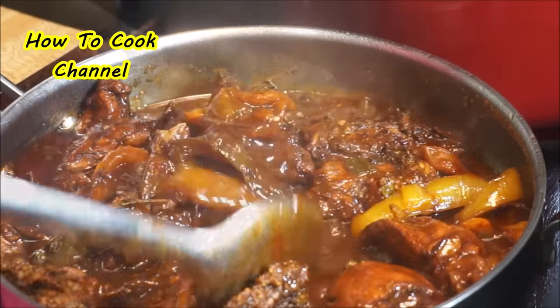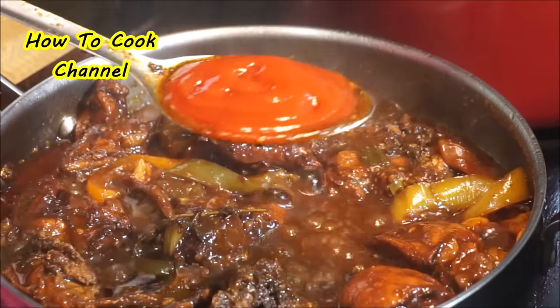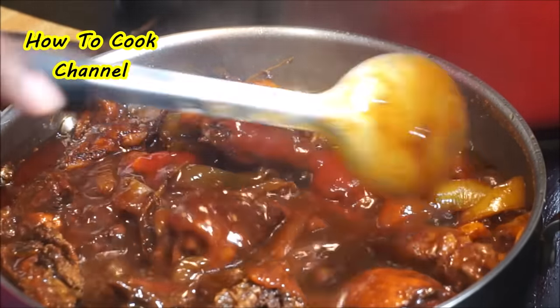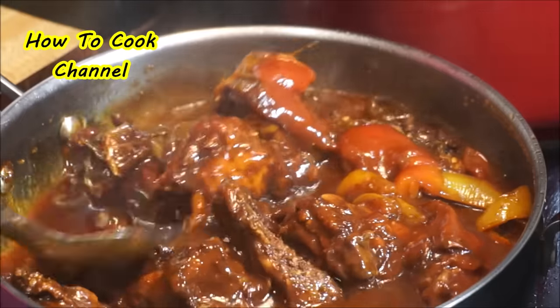This is where they add the ketchup to let it simmer out and balance with the sugar. Put it all in there and cover it up.